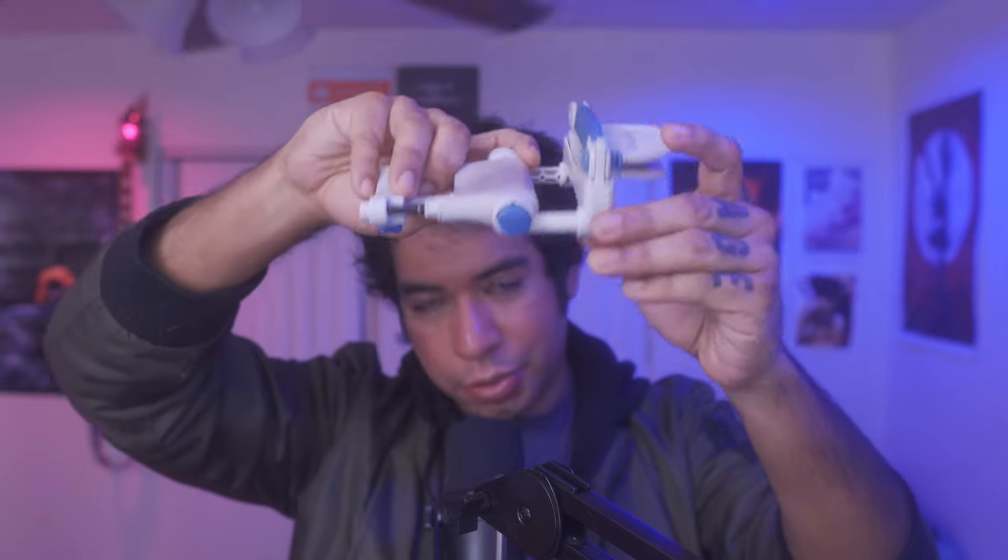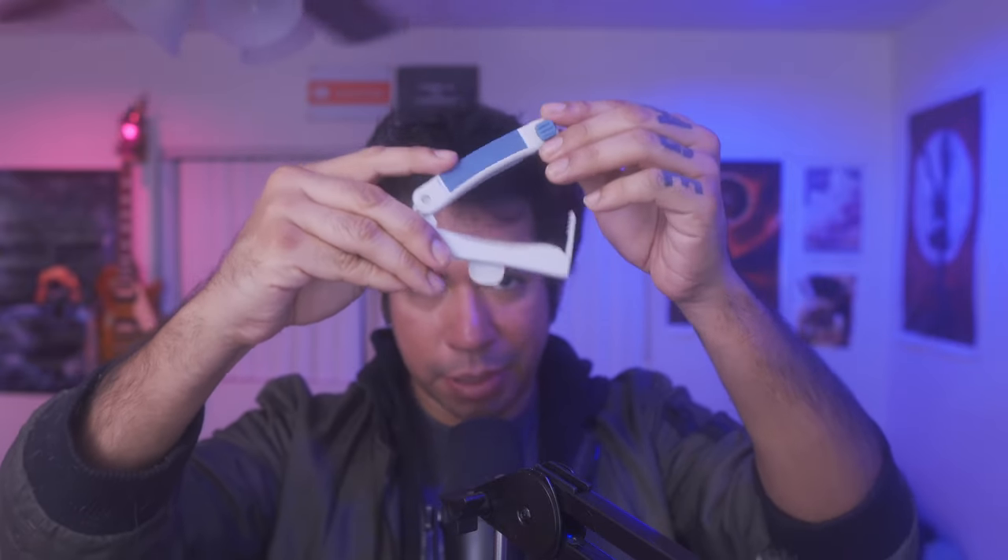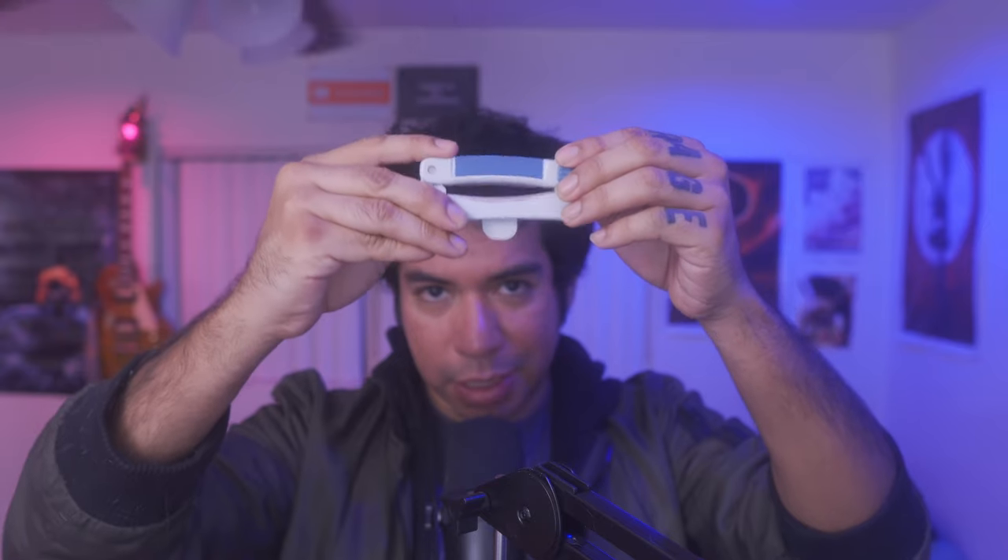You'll need a screwdriver to take off these two screws and adjust the positioning. Depending also on the size of your glans, you can take this part off — there's a little thing here — and use a screwdriver to adjust the screws. If it's not clamping properly or not giving you enough room, you can adjust it to accommodate the size of your glans.